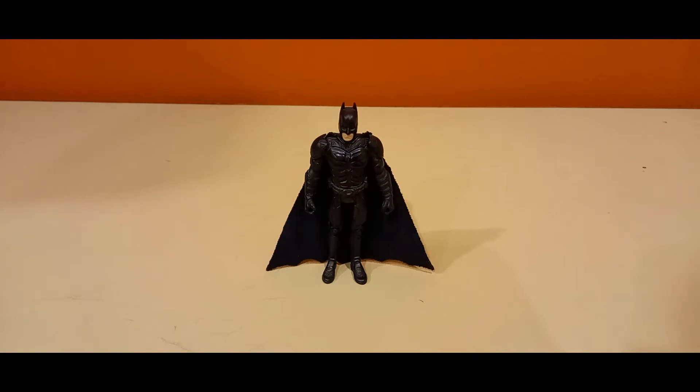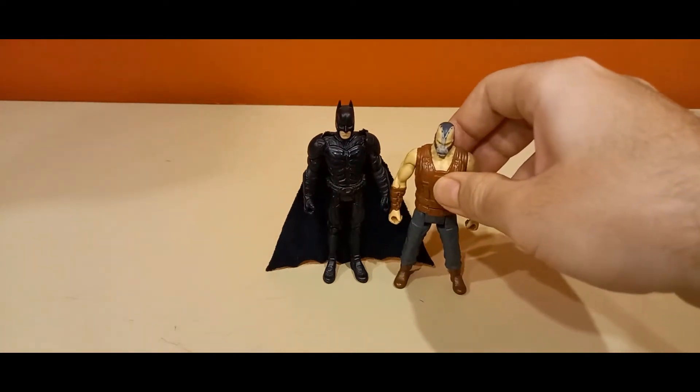Hello everybody and welcome to my review of Batman from The Dark Knight Rises, the Christopher Nolan film from 2012. Here we have Batman in the three and three-quarter inch scale, and here's a Bane for reference from the same line.